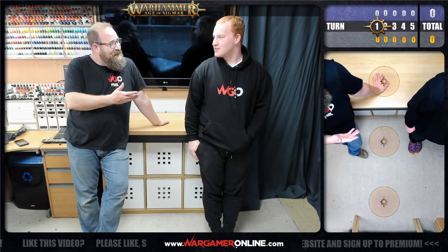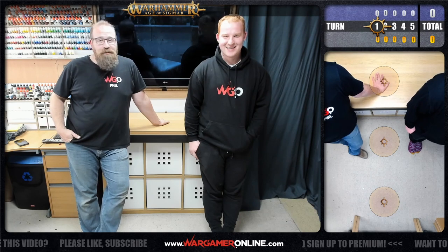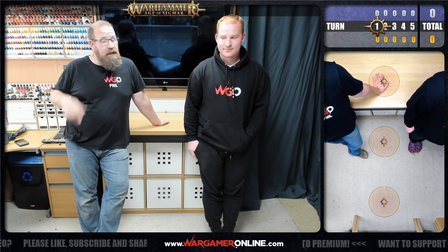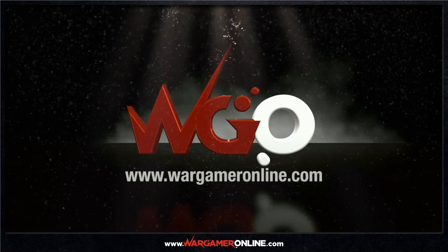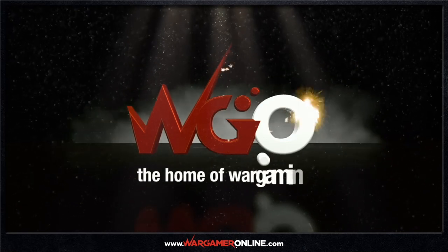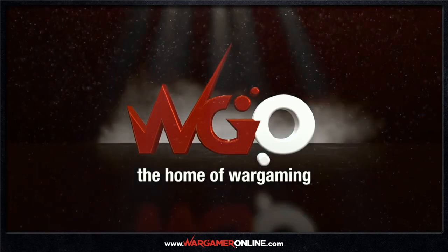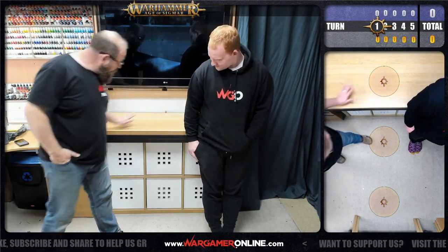Hello everyone, Phil and Jack from Wargamer Online. We thought we'd do a quick video on what's involved in setting up for a battle report, because generally when you just go into the battle reps everything's all set up and we don't really show what's involved. We've got some nice stuff here.